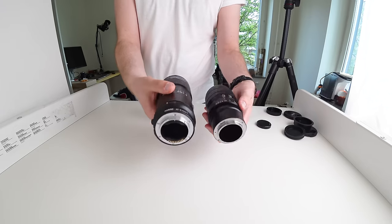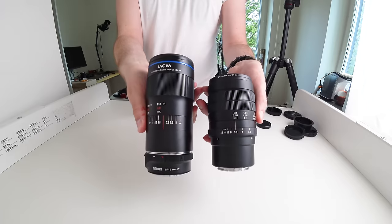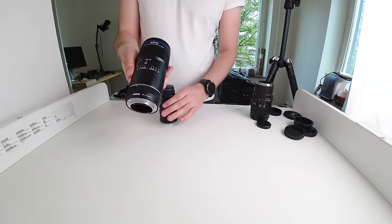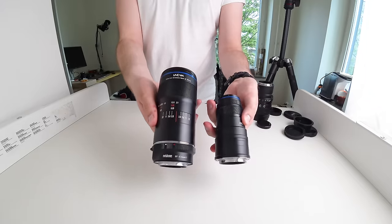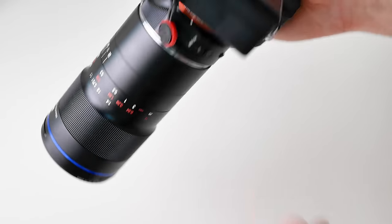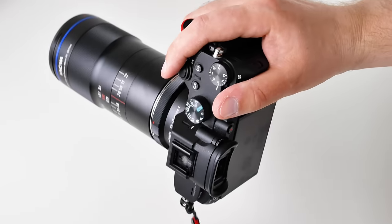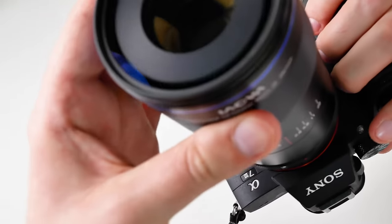Another difference from previous Venus Optics macro lenses is that it is electronically coupled, and you have aperture control electronically — so you control it from your camera and not via an aperture wheel. The focusing mechanism is still completely manual, and that's the way most macro photographers want it anyway. I like it — the focusing wheel turns very smoothly.